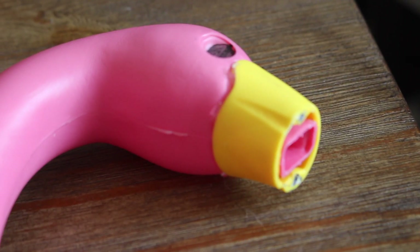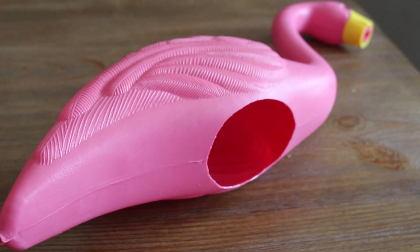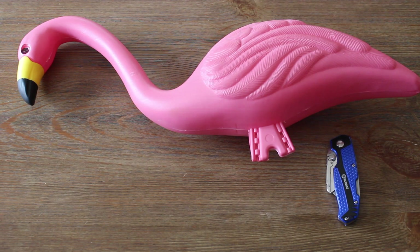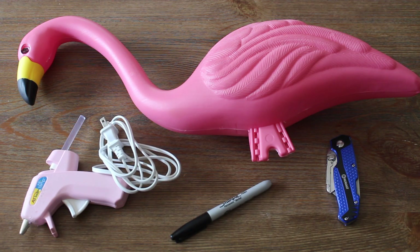Hey everyone! Today I'm going to show you how to make a beer bong out of a flamingo lawn ornament. For the materials you'll need a flamingo lawn ornament, a box cutter or exacto knife, hot glue or some sort of adhesive, and a marker.